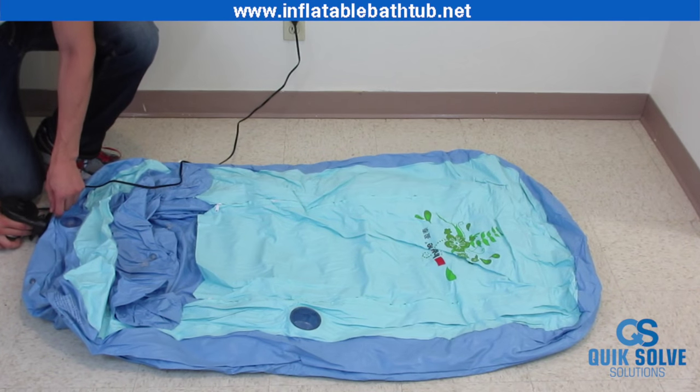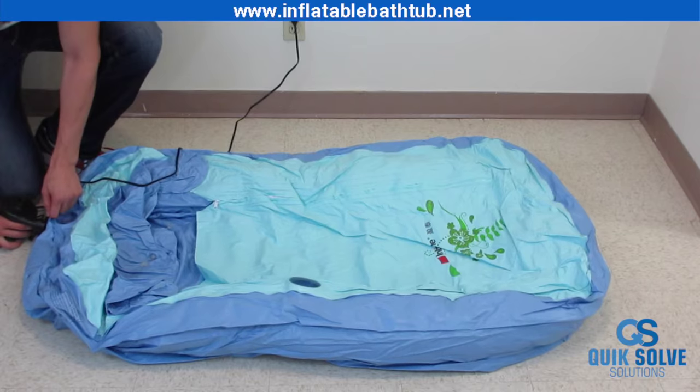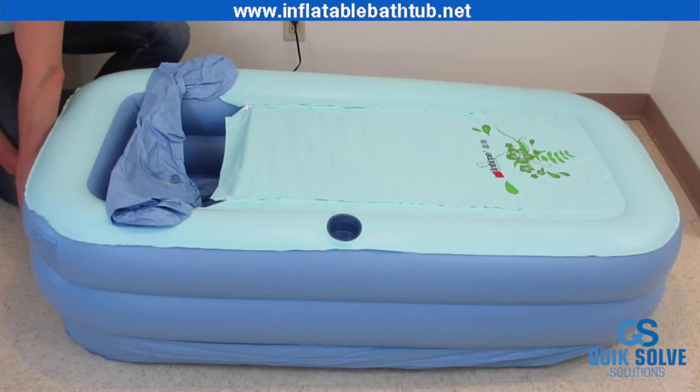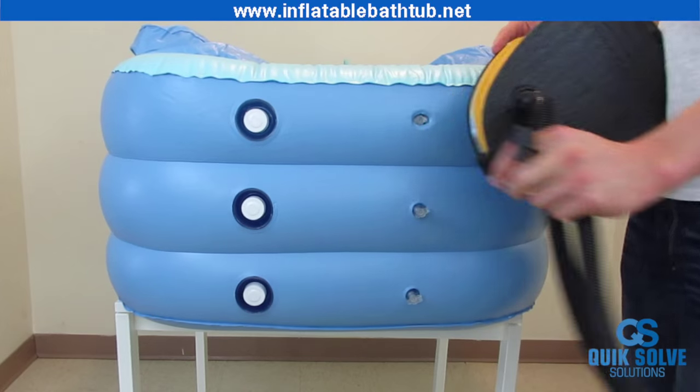Here I'm using the electric pump to blow up the tub extra fast for this video. What you're going to want to do is keep stepping on your foot pump until it blows up. The benefit of the foot pump is that you don't need to plug it in, so you can take this tub anywhere. It does take a little longer than the electric pump, but it gets the job done.